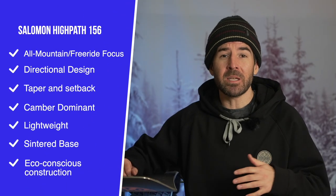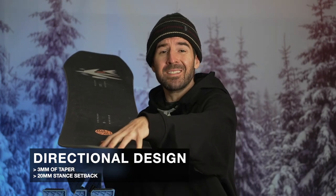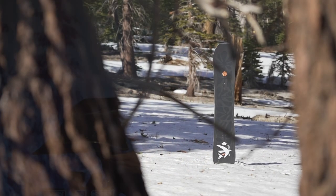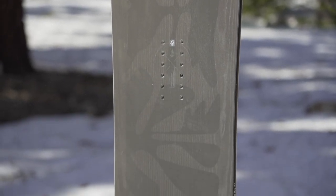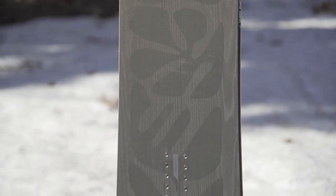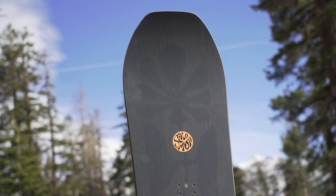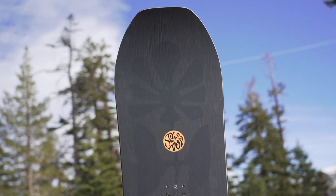The High Path is an all-mountain and freeride focused snowboard in the Salomon lineup. It has a directional design with a directional outline, a slightly longer nose than tail outside the contact points, giving the board more surface area up front. On the 156 you get three millimeters of taper — the tail is ever so slightly narrower than the nose — and a 20 millimeter setback, shifting the insert pack closer to the tail to naturally keep your weight further back. All those things work together to enhance the experience in soft snow and powder.